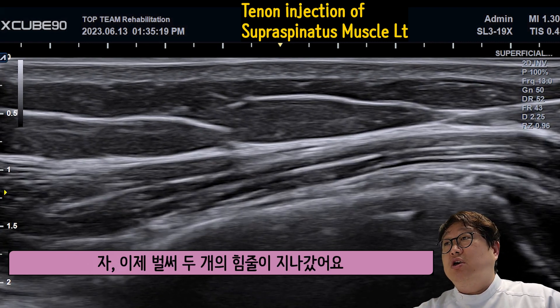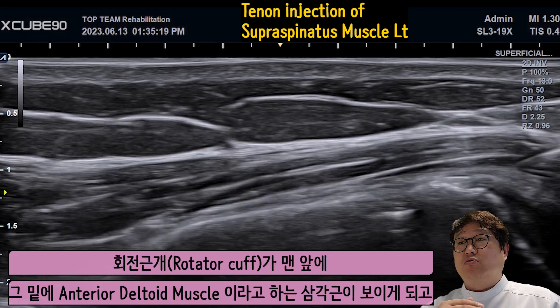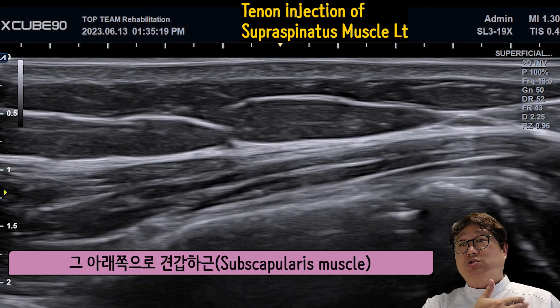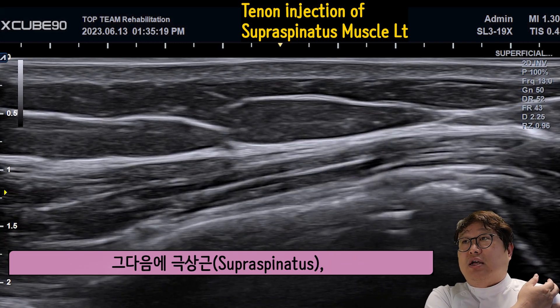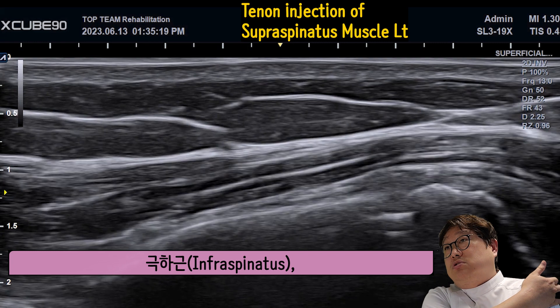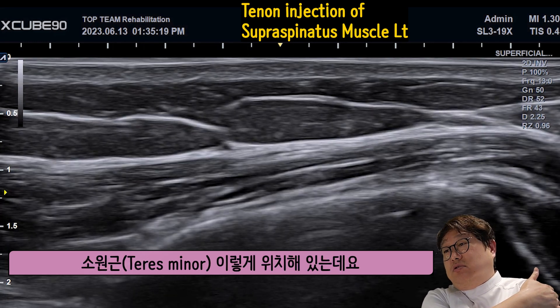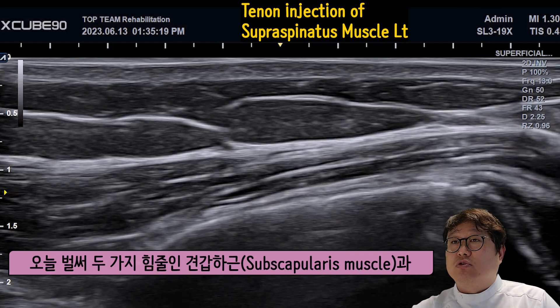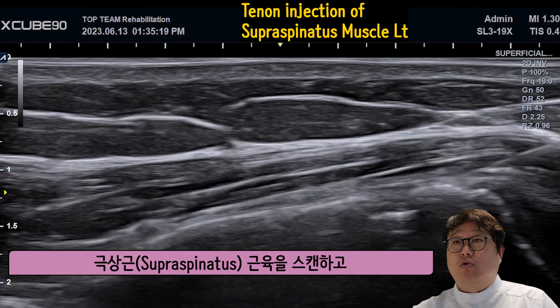We need to start with it. We are already two principles after that, moving towards four principles. Suprascapularis, supraspinatus, infraspinatus, teres minor — we are now scanning and injection.